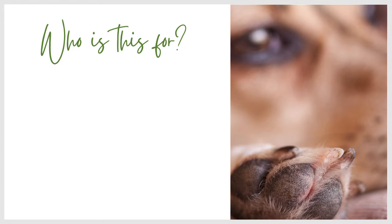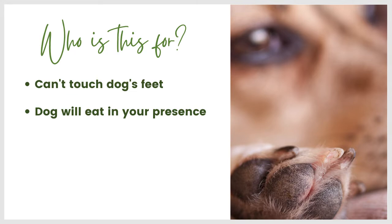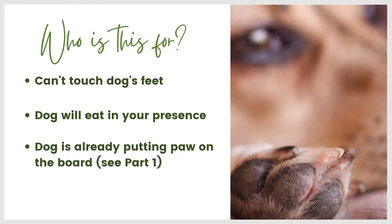So who is this for? If you can't touch your dog's feet, this kind of training is pretty handy because it is a way to get some nail filing done without you touching your dog's feet at all. You do need your dog to be able to take treats in your presence. Ideally you've done part one and your dog is already able to put their paw on the board. If you missed that episode, go ahead over to our blog at dogkindtraining.com/blog — that will be the latest entry with the video from two weeks ago.